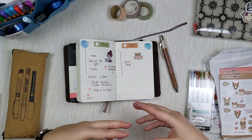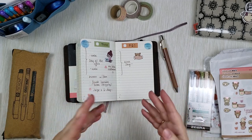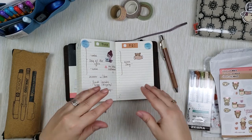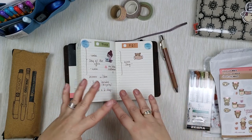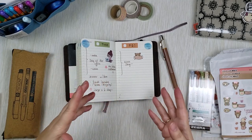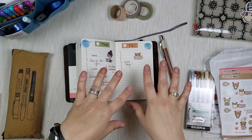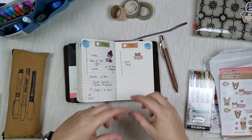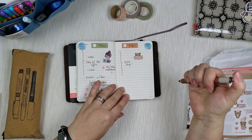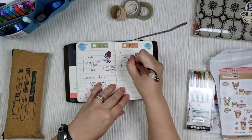I don't overload it too much because this is basically a functional planner versus a memory keeping planner. It does have some memory planning but it's not heavy on it. I try to put some decoration but also leave it pretty clean and open, because throughout the day I might write in things that weren't there before. This gives me room for some decoration, pre-planning, and a little bit of memory keeping as the day goes on.